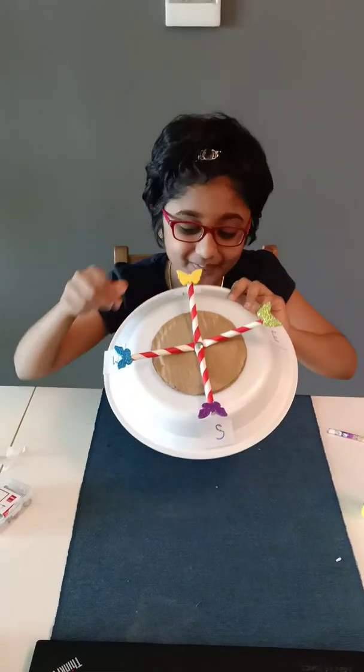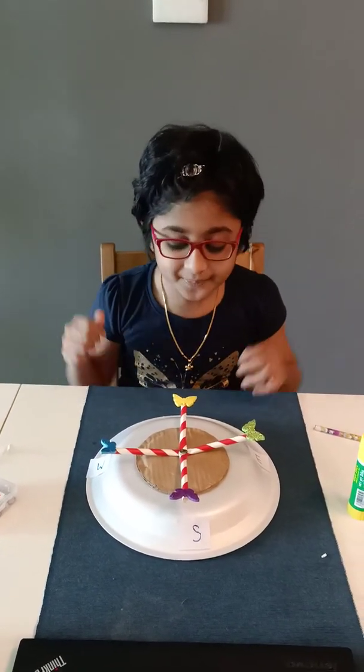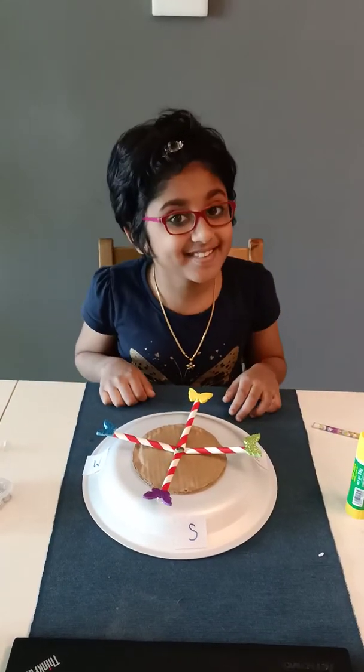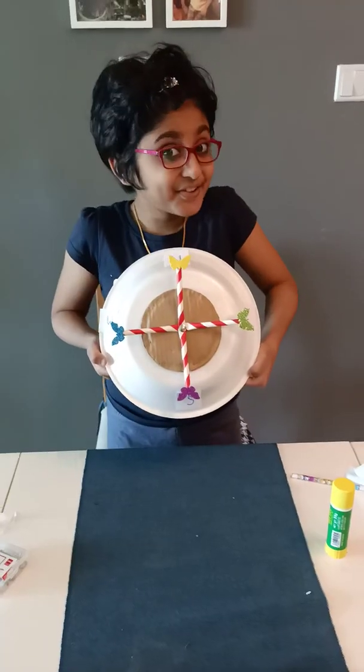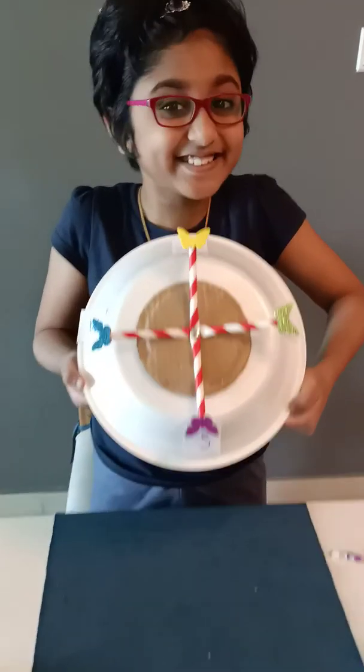You can add more beautiful things which are available inside your house. And if you want, you can also copy this. So there you go — my beautiful direction compass is ready!